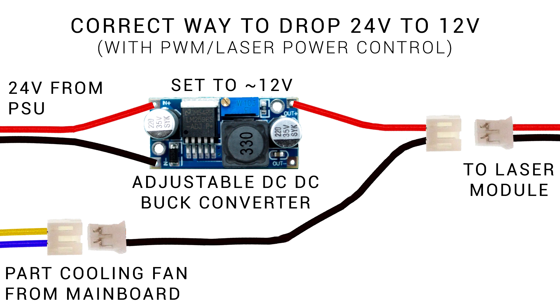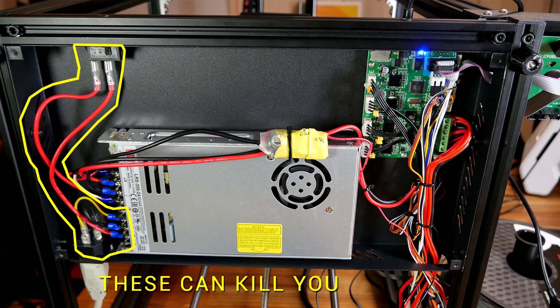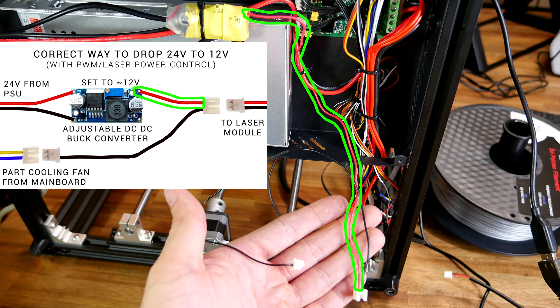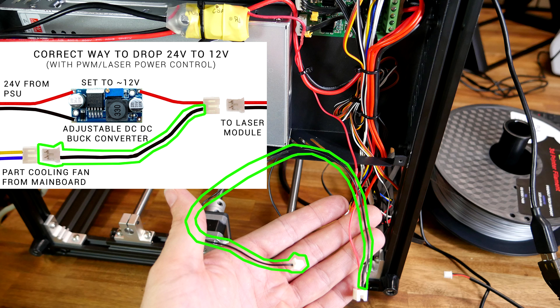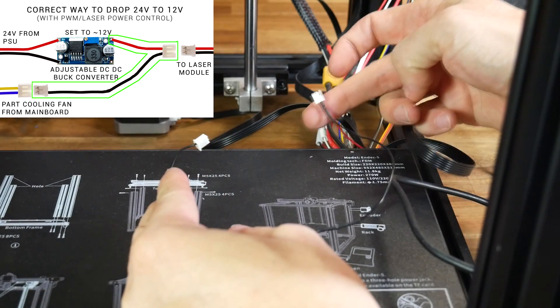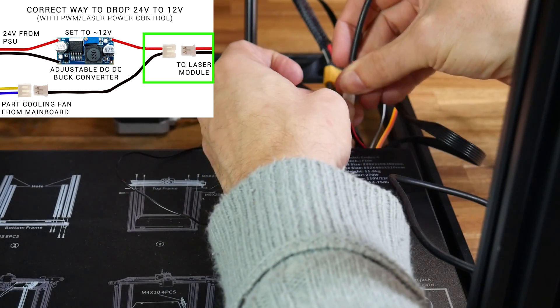We're going to work through this diagram bit by bit so it all makes sense. When you've got the cover off your printer, be aware that there is mains wiring going into your power supply and yes, this can kill you — unplug the power from the wall and don't touch those wires. Our first connection is 24 volts, positive and negative, from the power supply into the inputs of the buck converter. On the output side we're only going to attach the red positive wire, and take our negative from the part cooling fan wiring instead. The output plug attaches directly to the laser add-on module.